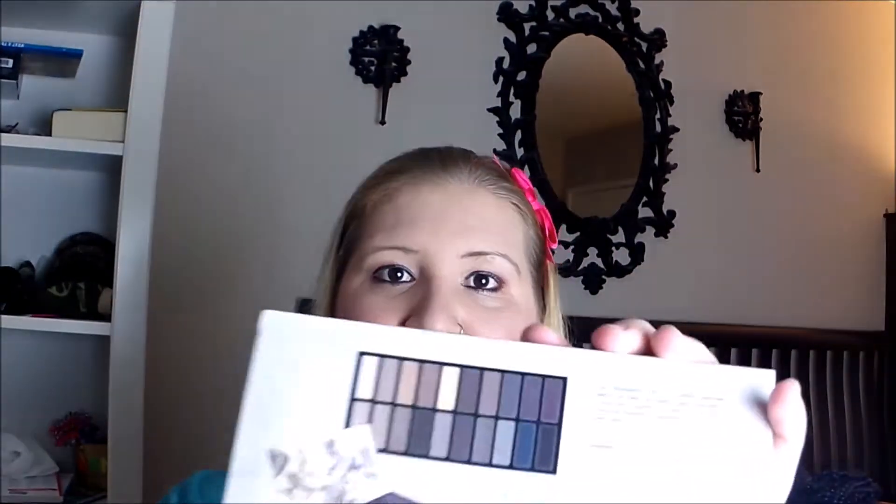The last item — and actually the whole reason I got this box — is the Coastal Scents Revealed Smoky eyeshadow palette. I haven't opened it yet since I just opened the box right now. I saw others with this same palette and it has great colors. It's full size, features 20 all-new smoldering eyeshadows in a dramatic variety of hues and textures, and it's worth $39.95 — amazing. Overall I really like this box and I'm definitely going to be using everything.